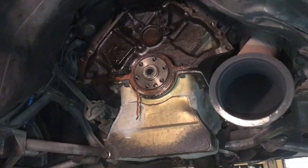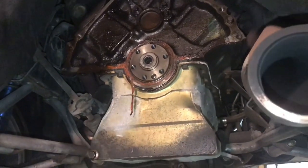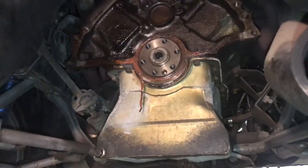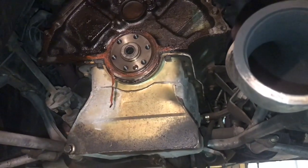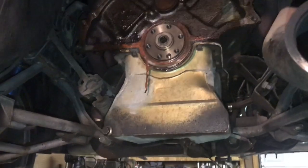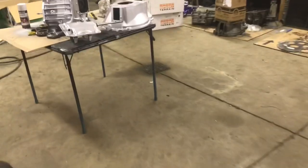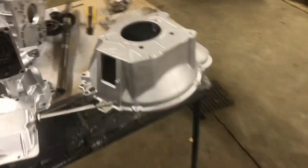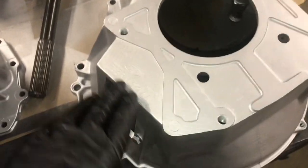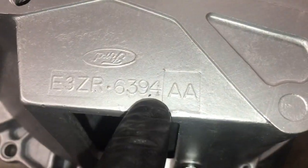The '83/'84 2.2 diesel Ranger pilot bearing is super rare but you can still get it. I also think it's an alternator bearing, but it fits right in that spot. So if you're sticking a four-cylinder trans in a V8 temporarily, you need to swap that pilot bearing. Obviously the bell housings are different too — the 2.3 and V8 bell housings are definitely different. This is the V8 bell housing, and on the world-class ones it's stamped E3ZR-6394-AA.